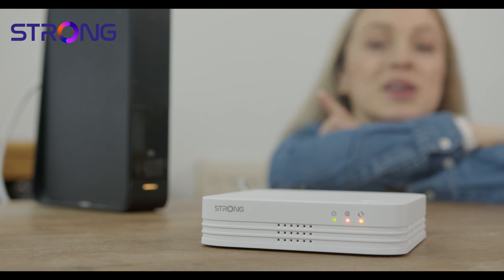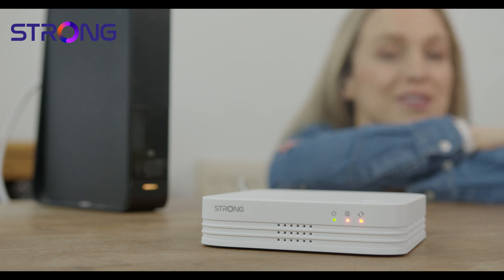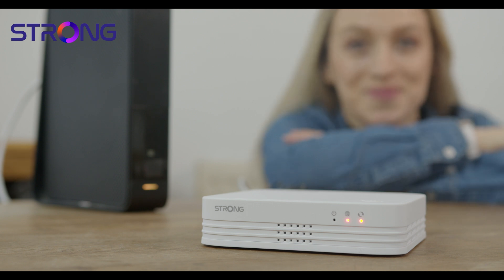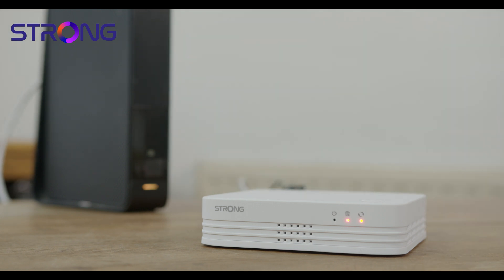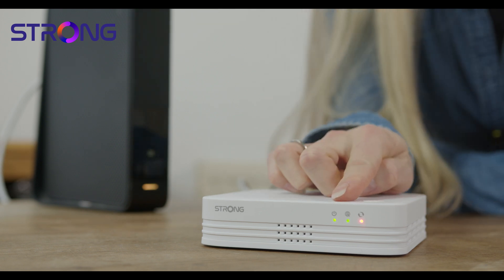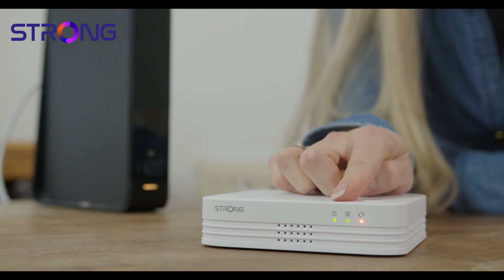Once plugged in, you'll see a green LED light flashing. What you need to do is wait until there are two solid green lights. This can take a few minutes so just be patient. You should now have these two solid green lights — if you don't, just check all the cables.